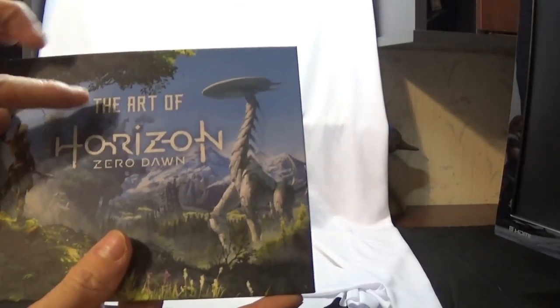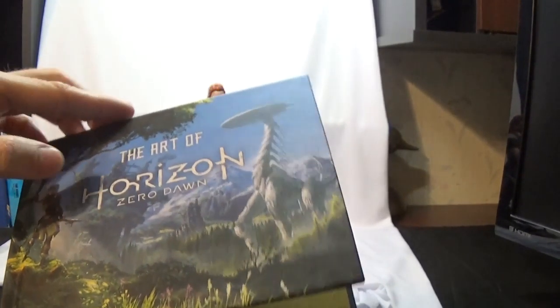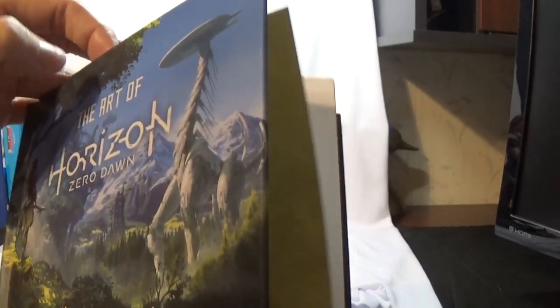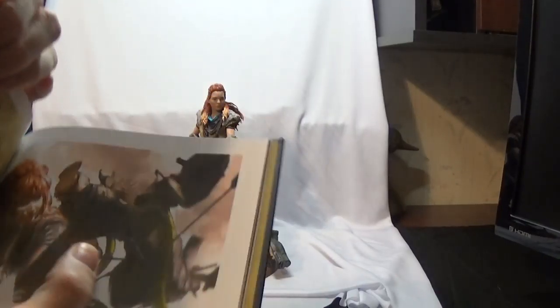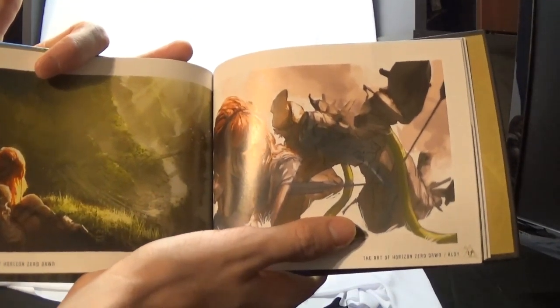You also get with it The Art of Horizon Zero Dawn — it's a little art book. It's a small book so it's kind of hard to flip through. But you know, this is some of the art you get in the book.